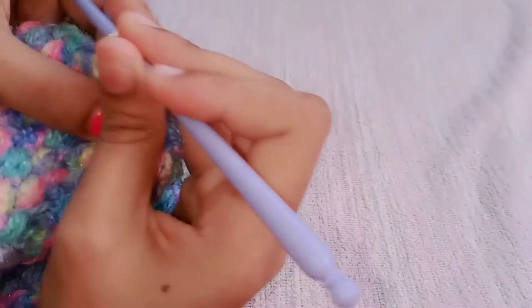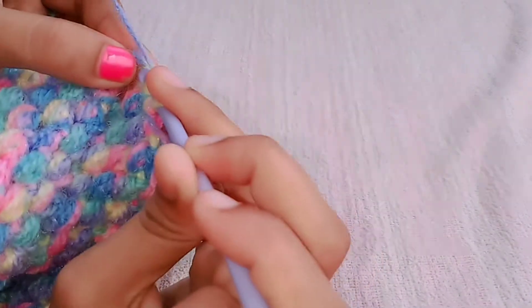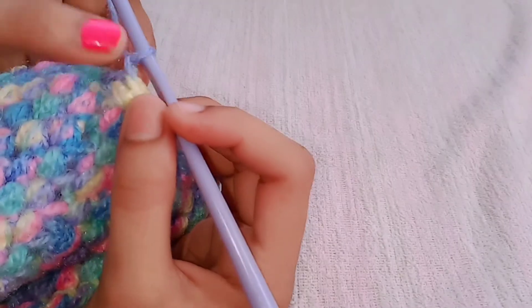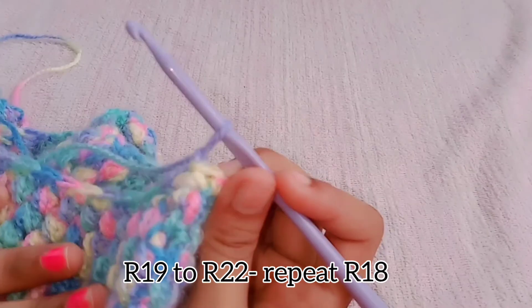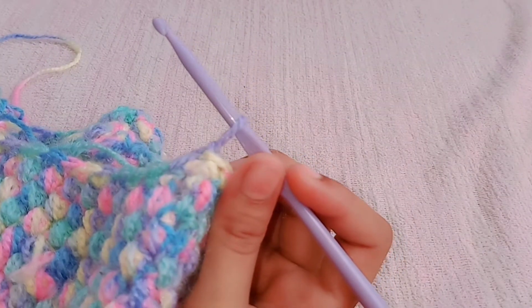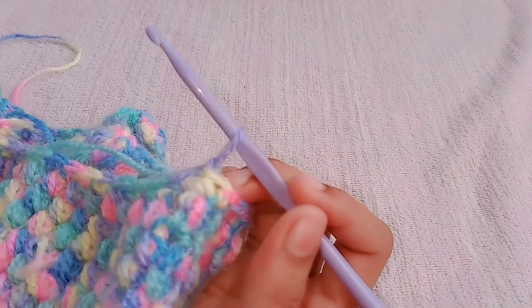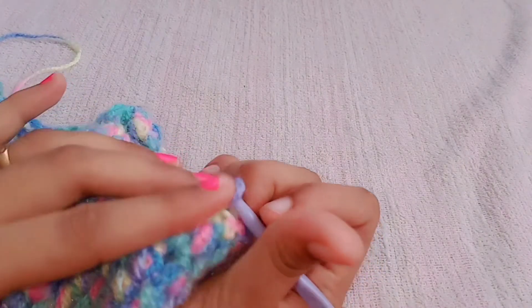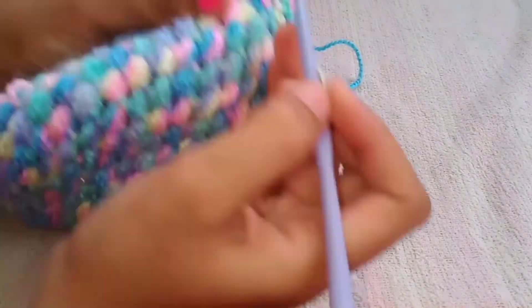Do a slip stitch at the top of the chain to finish round 18. For round 19, put one chain and continue with the same pattern — one single crochet in each stitch. At the end of the round you will have 42 stitches. Repeat this for rows 19, 20, 21, and 22. I have made five rounds of single crochets.